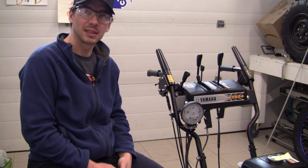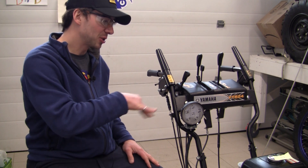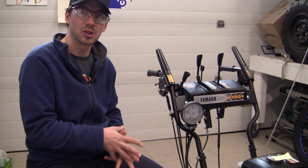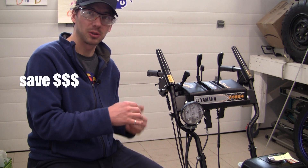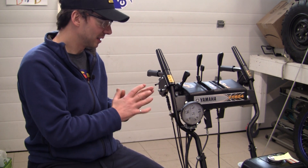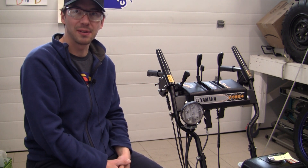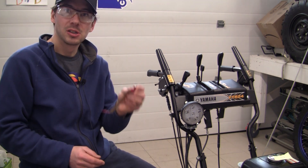One thing I want to make clear is that the cable I ordered from Impex is a genuine Yamaha part — it does fit, although it doesn't have as much slack as the one that came on the machine originally. I think Yamaha might have revised that part number for the chute control cable to be a little bit shorter. It is adequate but doesn't have the amount of slack I would like, so try to hold on to those original chute control cables if you can.